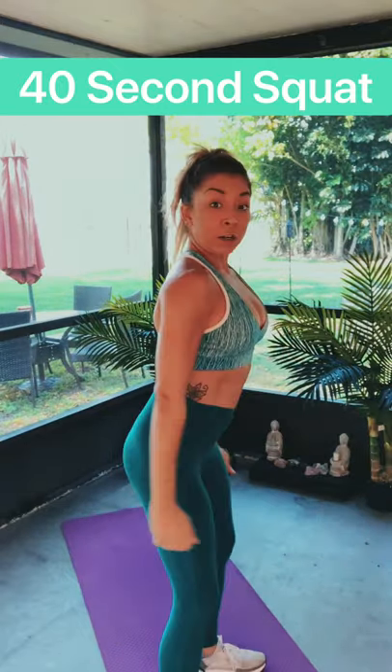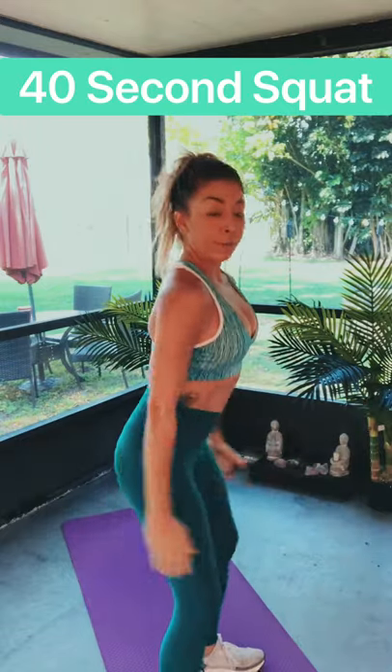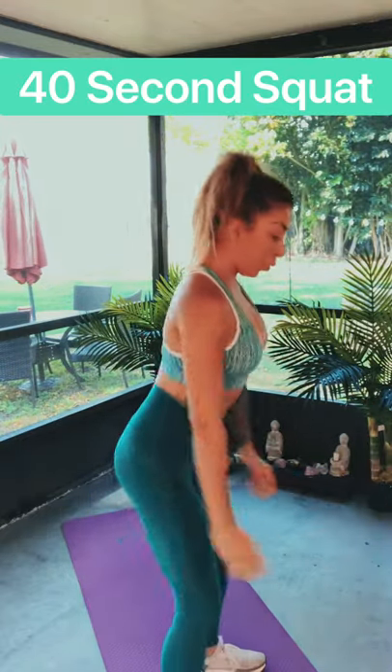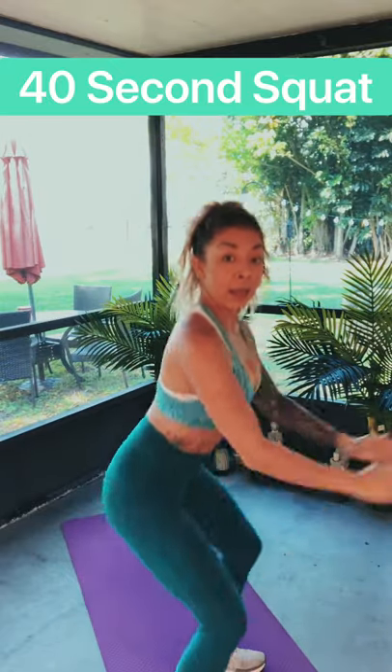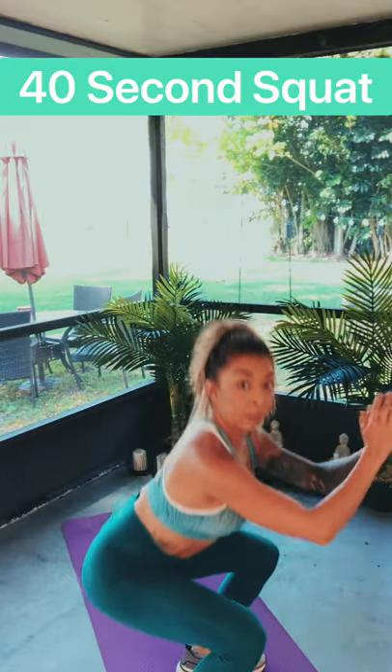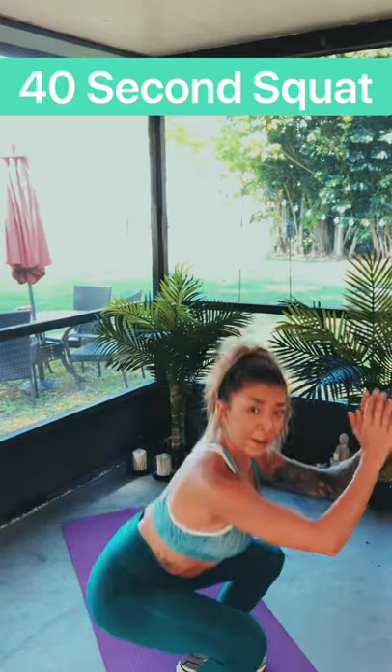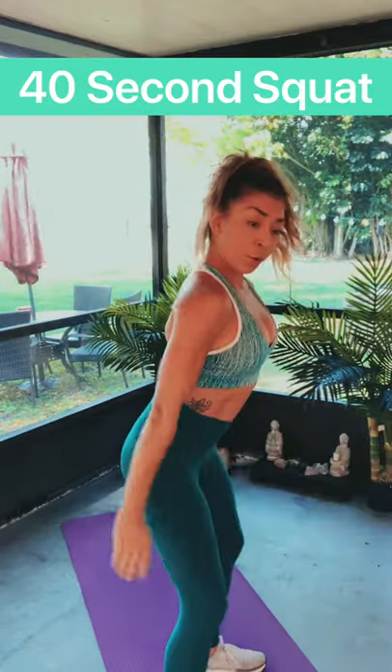We're halfway there, 20 seconds left. Keep going, 15 seconds left. 10 — come on, let's go, don't quit, you can do this. We get to rest in five seconds. And we rest — shake it out if you need to.